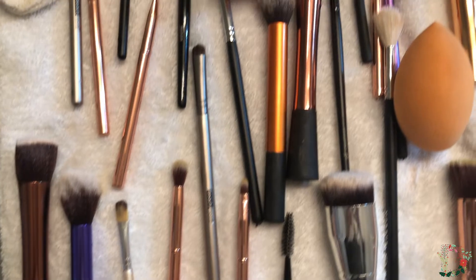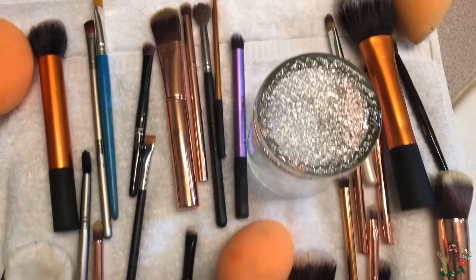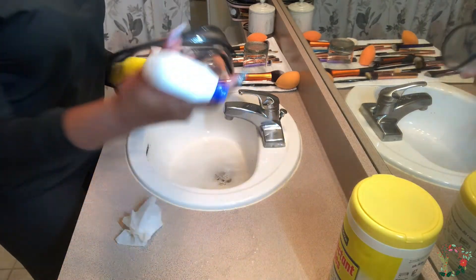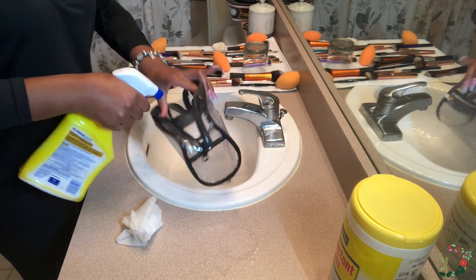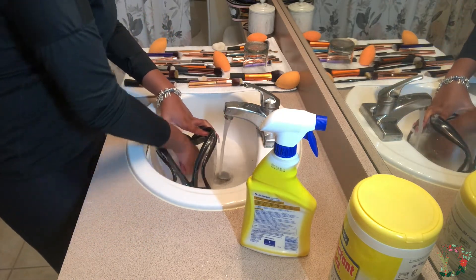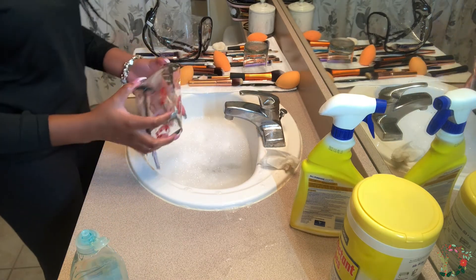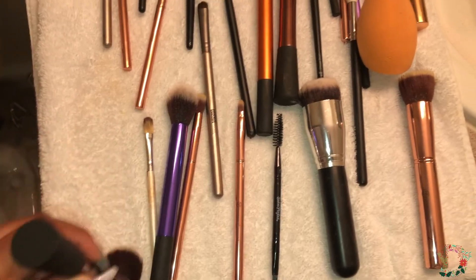I also wanted to show you guys how I lay out my brushes to dry. I do lay them out so they are not lying on top of each other, because you do not want the water to drip onto the next brush and make it wet again. Since I did go on vacation, I like to rinse out and wash my travel cases, simply because since they're clear, you can't see when makeup gets inside of them. I'm using Clorox wipes and Lysol spray — something super simple — along with the Dawn soap to rinse it out. Then I move the brushes over so they can dry.